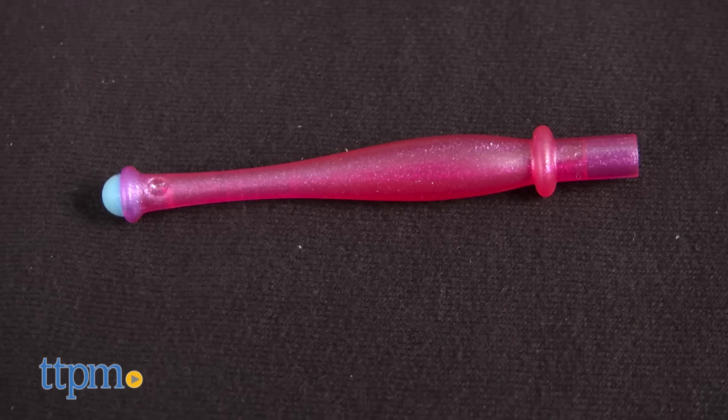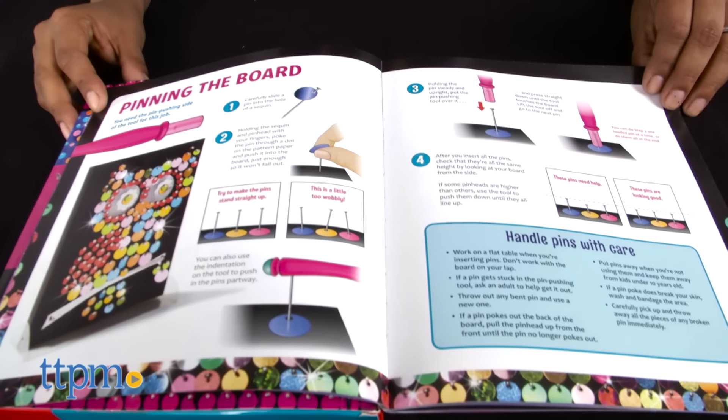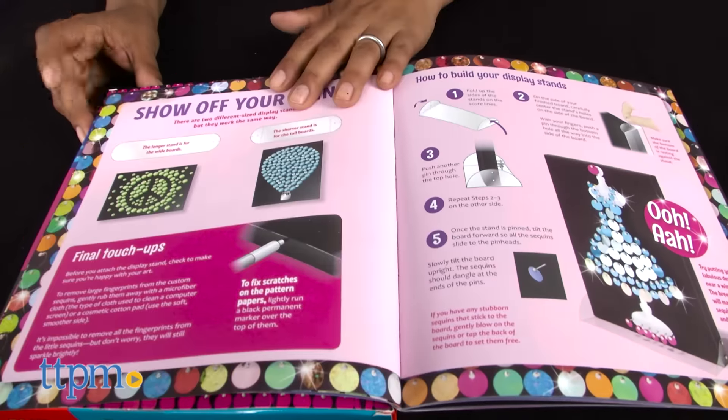It also includes 2 display stands and a tool to help you work. You choose your pattern, place it on the board, and follow along colored dots to create your masterpiece.